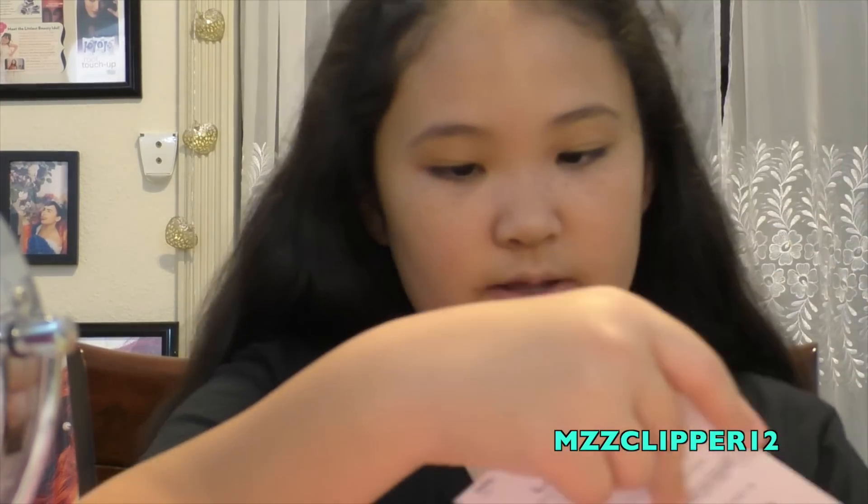Next is powder — same brand, LA Colors, but a different shade. They only had three shades and it doesn't match the foundation exactly, which is a bit confusing. I'm going to use this powder brush. Coverage looks pretty good, but oh my god — it just broke when I tried to close it! So now both the foundation and the powder compact from LA Colors both broke.